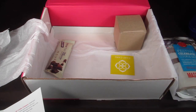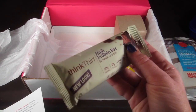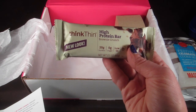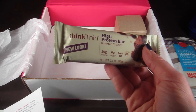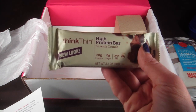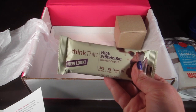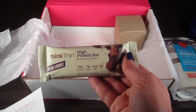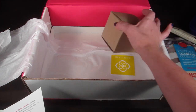We also have a ThinkThin high protein bar in brownie crunch — 20 grams of protein, zero grams of sugar, it's low GI and gluten free. I'm not sure what low GI means, but it looks good. I don't like many protein bars because a lot of them taste like cardboard, so we'll see if this one passes the test.